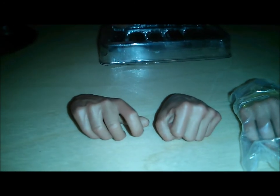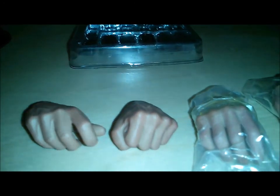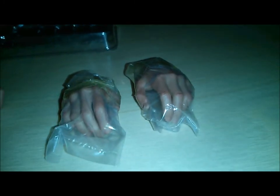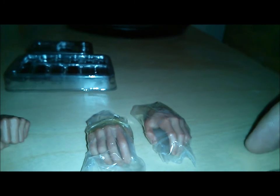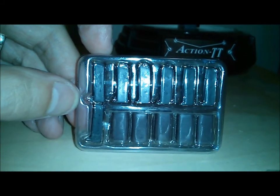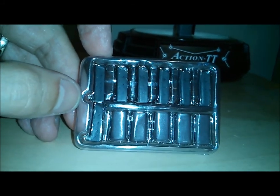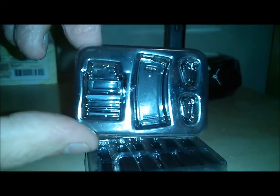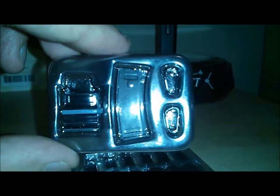He comes with three complete sets of hands. The two trigger hands are on him. Then he's got the gripping hand and the fisted hand. These two hands come on him — remove them, they're just relaxed hands. He also comes with extra clips and clip holsters, as well as an extra magazine holster and two carabiner clips for the back of the belt.